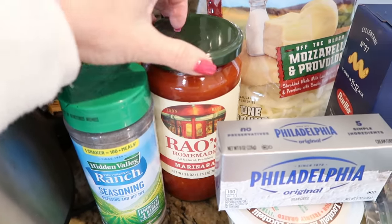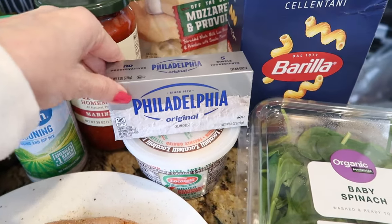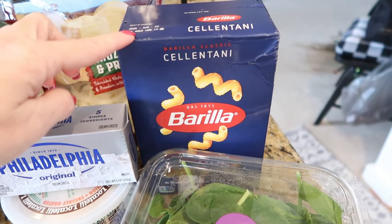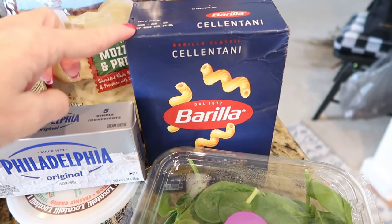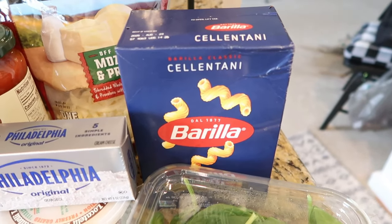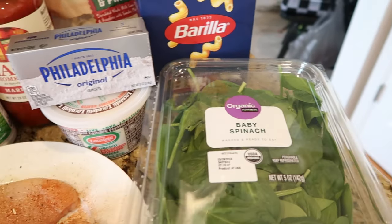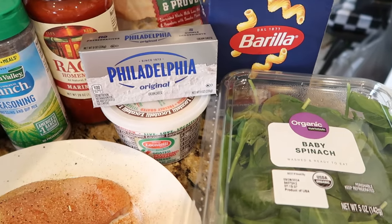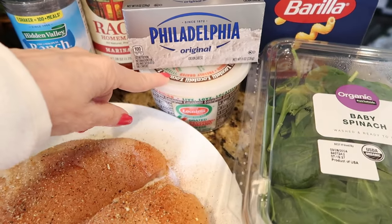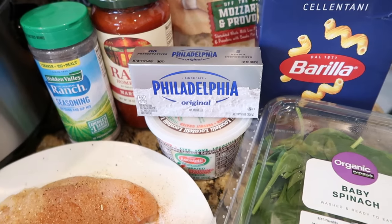You'll also need your favorite jarred tomato sauce, a block of cream cheese, and some pasta. I'll probably only use about three quarters of this container — you can use whatever pasta you like or whatever you have in your cabinet. You'll need some fresh spinach, and I like to use a combination of provolone, mozzarella, and a little bit of Locatelli Romano, which you sprinkle on at the very end.